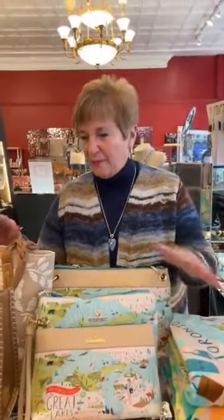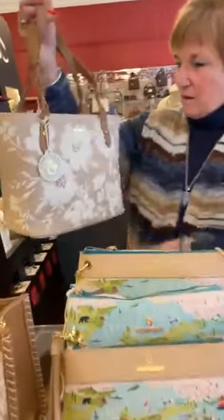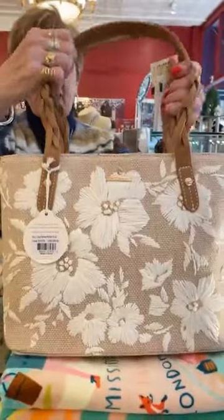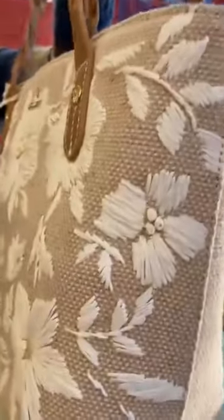We have some restock of Spartina and some new Spartina. I'm going to start with some new pieces. First of all, this is a new pattern — it's called Parade Raffia Floral. It's really gorgeous, I love the braided handles, the back is plain. It has a zipper, lots of room, and it's $238. A beautiful, really pretty bag.